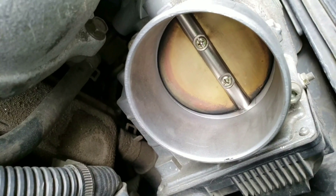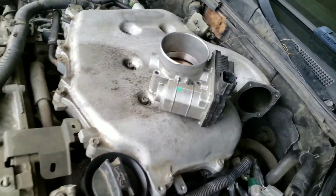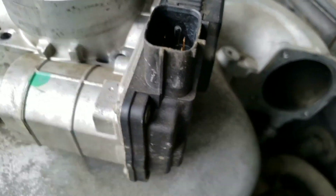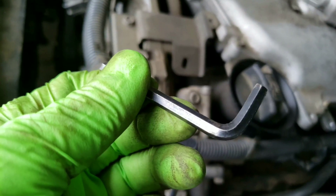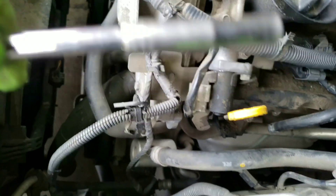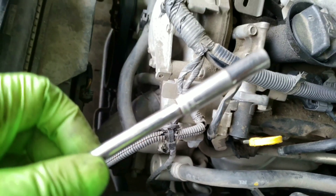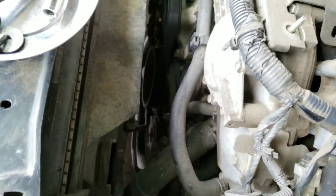The throttle body has a little bit of dirt on the outside, but not a whole lot. I'm going to take it off and clean it from the inside. I got the throttle body off — it's pretty simple. After you remove this clip, you have four bolts around the throttle body. Using a regular Allen wrench — this one here is a 5mm — and using this combination of a 7mm deep socket, I would put it in there so I can get leverage to break these loose.